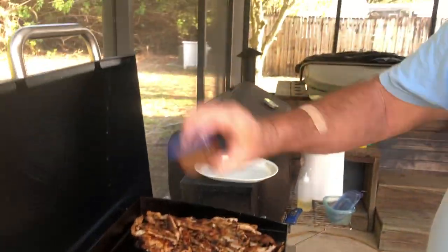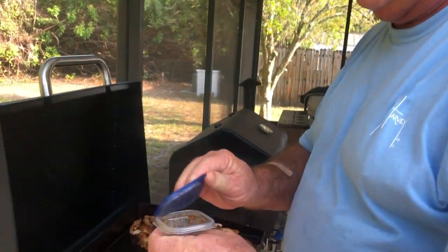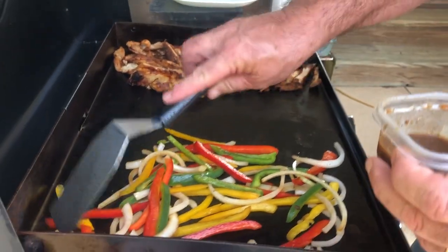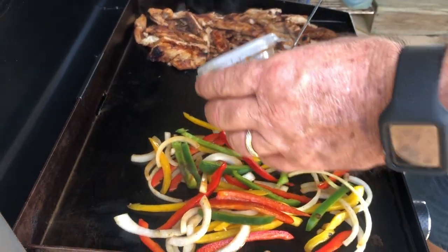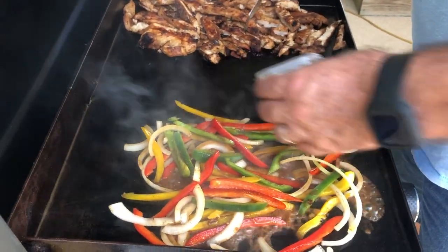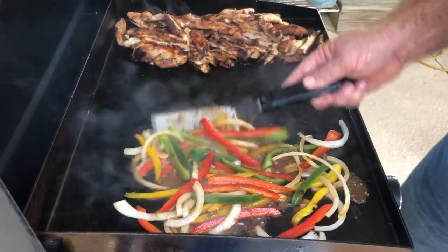This is that little bit of marinade that we saved yesterday — what I call virgin marinade, it hasn't had anything done to it. I'm just going to take a little bit of it and drizzle it over these vegetables that are just about done sautéing, to give them an extra boost of flavor.